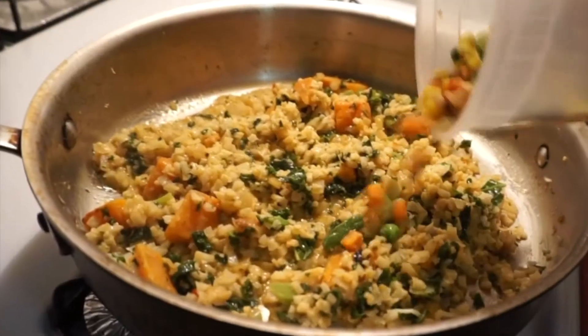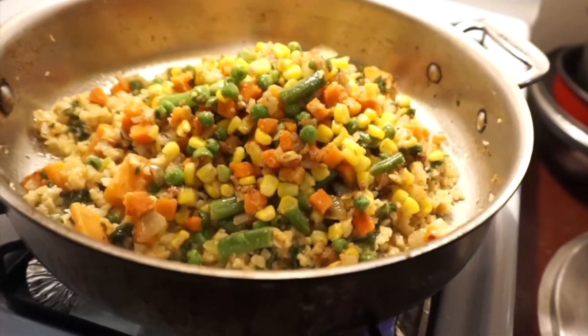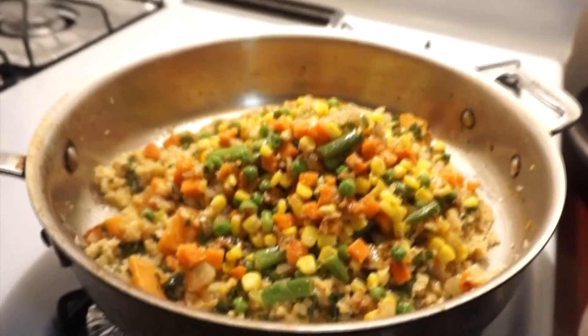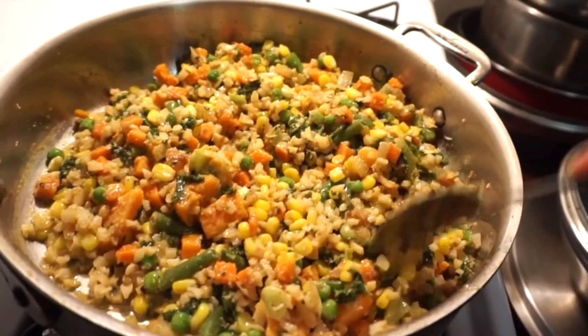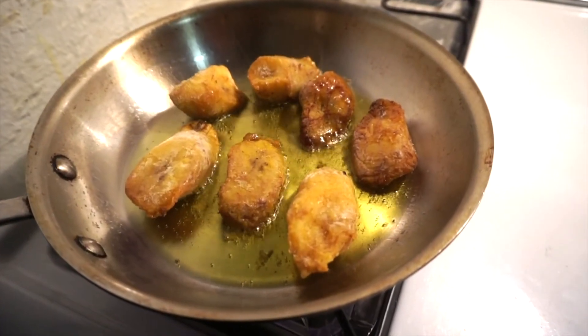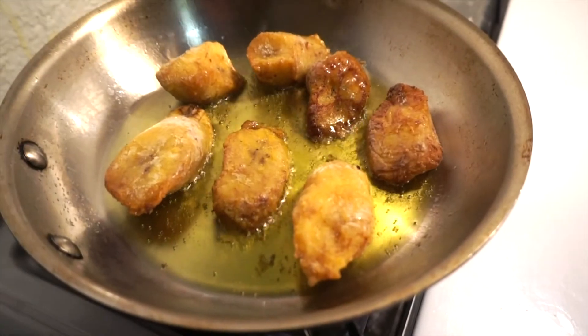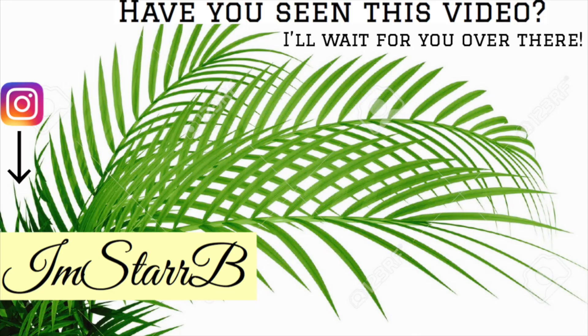I added in the peanut coconut sauce, threw the veggies back in, and mixed everything together. It tastes really good — it was like a substitute for fried rice with veggies, without egg of course. Then you fry up your sweet plantains and voila, here is my plate! It was so good. Thank you all for stopping by — if you enjoy the food content please give me a thumbs up and I'll talk to you soon.